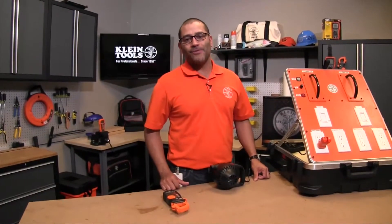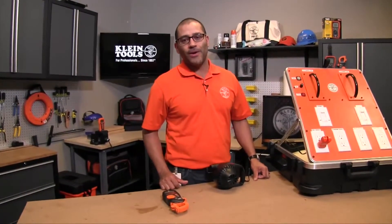Hey guys, today we're going to talk about inrush current and how to capture it on a regular multimeter.